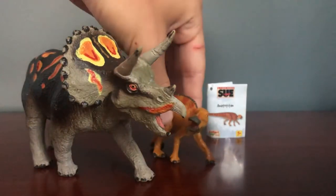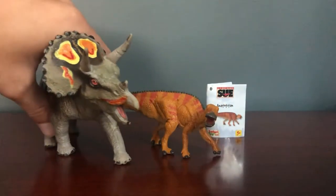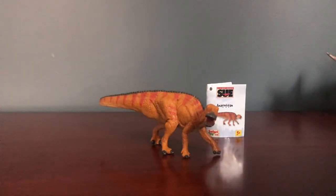Here it is next to the Carnegie collection Safari Limited Triceratops. If you wanted to say this was a juvenile Edmontosaurus, I think it would actually work pretty well. My only gripe is that I wish it was a little bigger, but that's how the whole Field Museum line is. It's actually kind of a good thing though, because the other Field Museum figures scale perfectly to each other, so I just need to hunt down those three remaining ones.